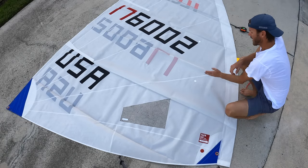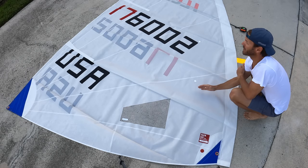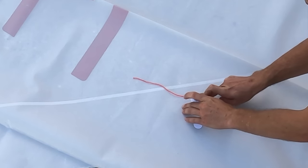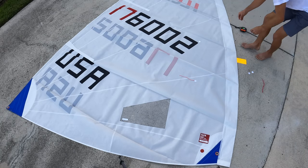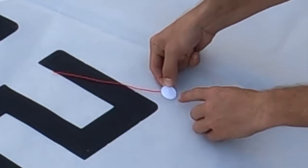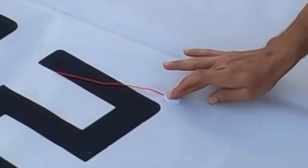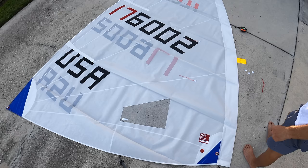We'll have to do the other side too, but you don't want them on the same track because you read the telltale from the opposite side. You definitely want to place them one up or one down so they don't overlap. Make sure they're going straight back — that's one done. Make sure the telltale is headed to the back of the sail.